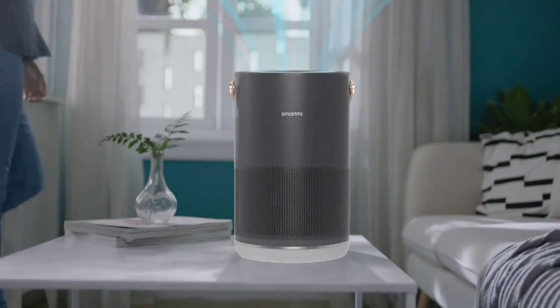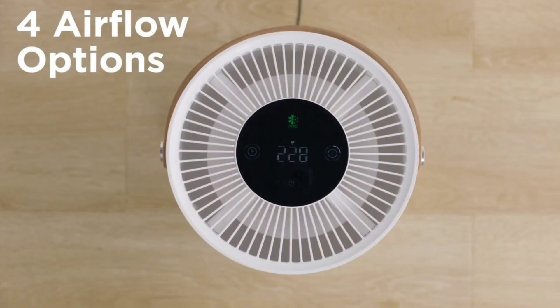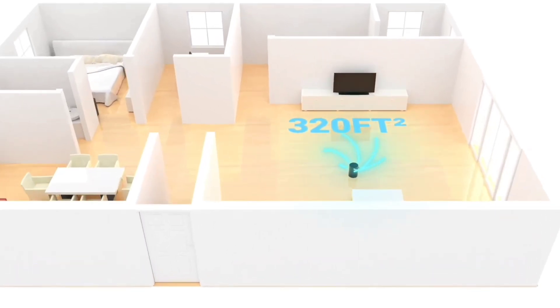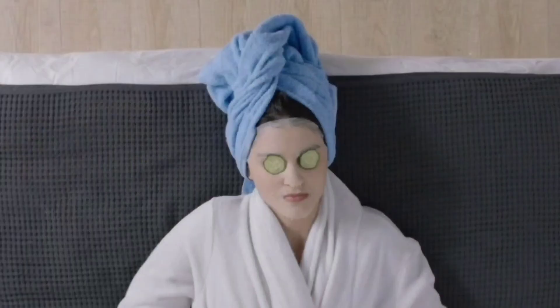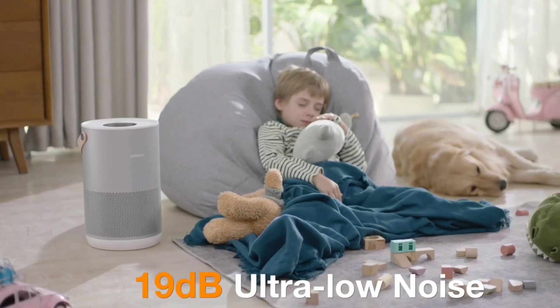The SmartMe is very suitable for use at home, avoiding the trouble of air pollution. It can automatically adjust air quality and purify up to 35 square meters of space. The automatic mode automatically adjusts fan speed based on particles detected in the room. It also features ultra-low noise, so you can sleep at ease at any time.